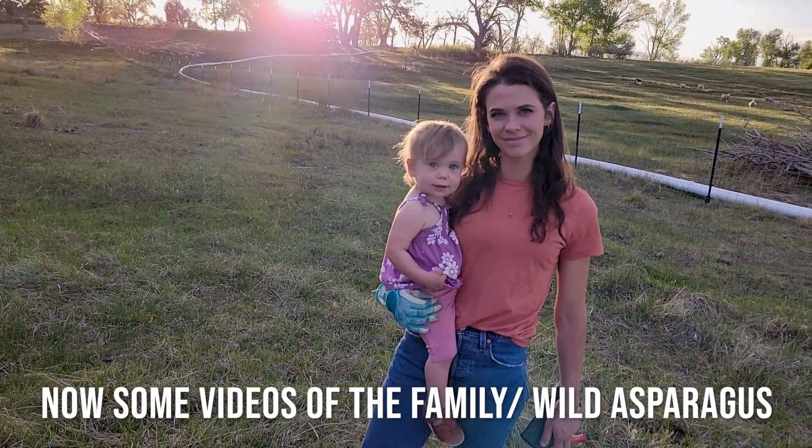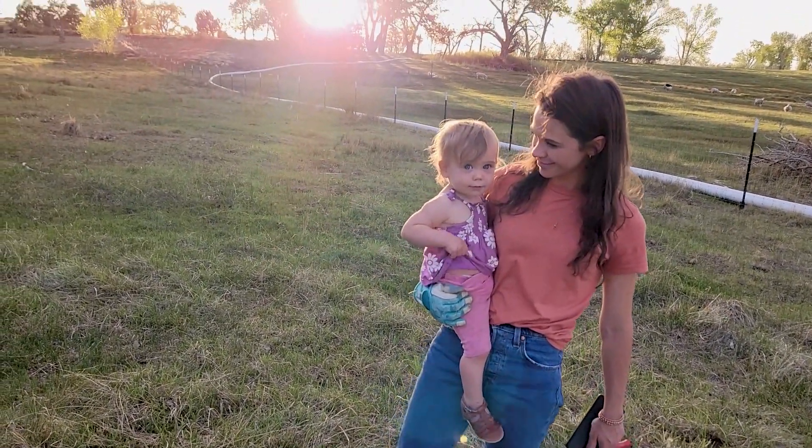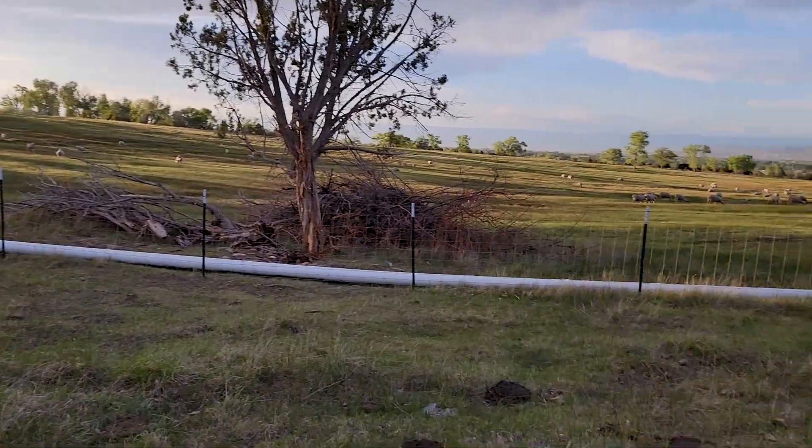Here's the best part of the property — pretty wife, pretty baby, walking around enjoying the sunshine and the new baby lambs.